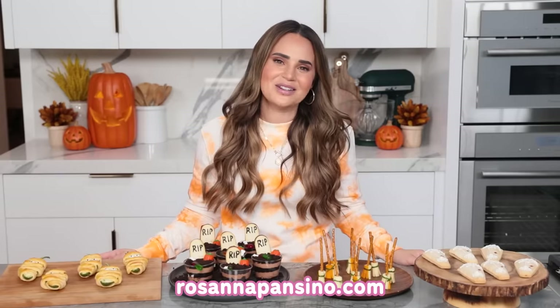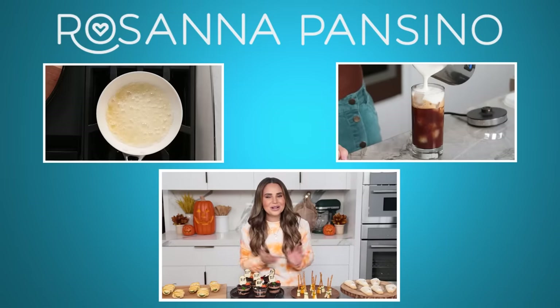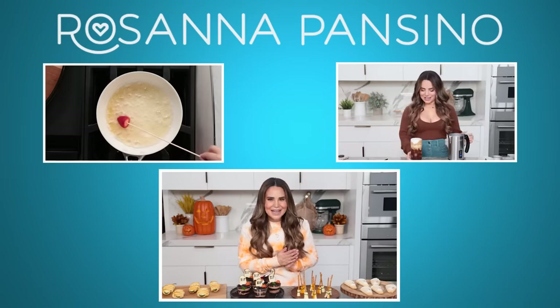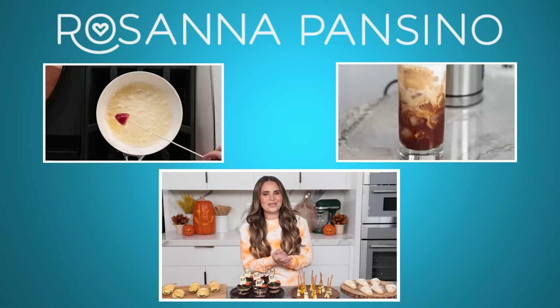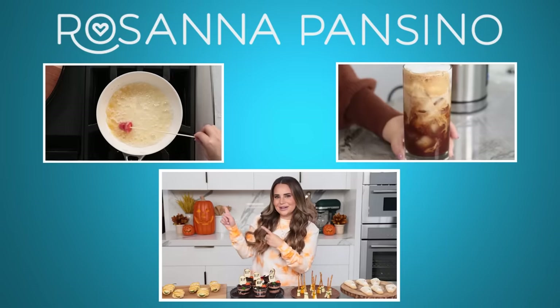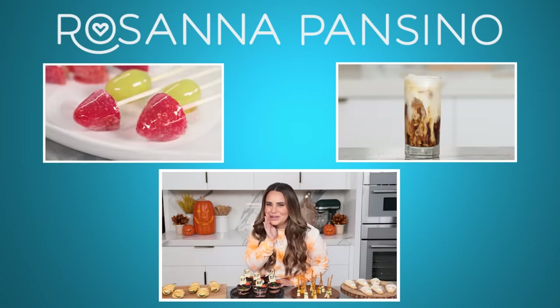Also, new merch! The sweat set is out — a pumpkin spice lounge set, so go check it out at rosannapentino.com — I'll put a link down below. Thanks again for watching, I hope you enjoyed all the recipes, and I just wanted to wish you all a very happy and safe Halloween! Bye-bye! If you'd like to watch any other videos, you can click up here or up here. Also, let me know in the comments down below — what's your favorite Halloween candy?